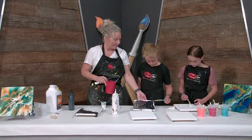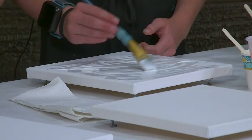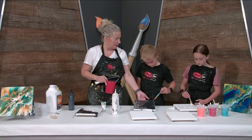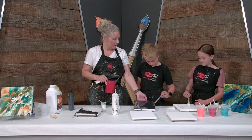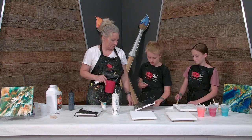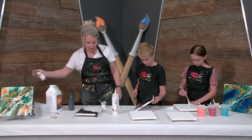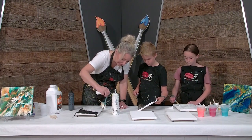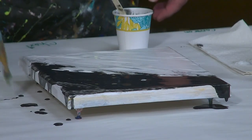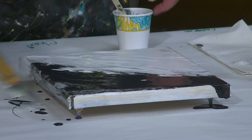We don't want it to absorb too much because we just need it to float on top. It's kind of like vinegar and oil or oil and water — you know how they kind of mix and then separate a little bit? That's kind of like what we're going to do. Your sides are also good to have done. You see our puddles that we've made on the table? It's a beautiful mess.